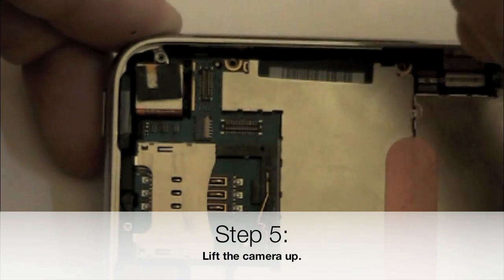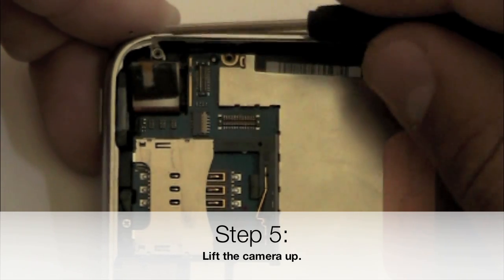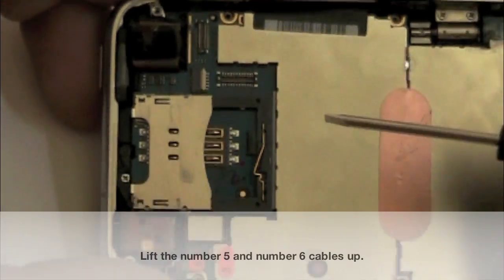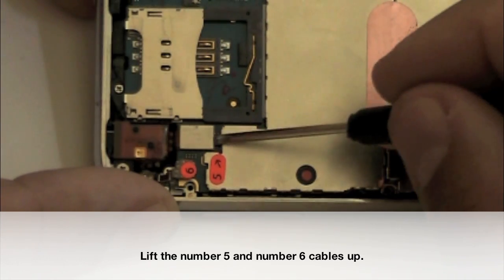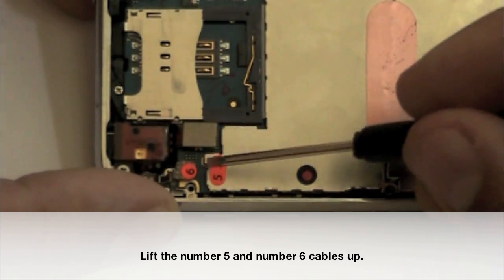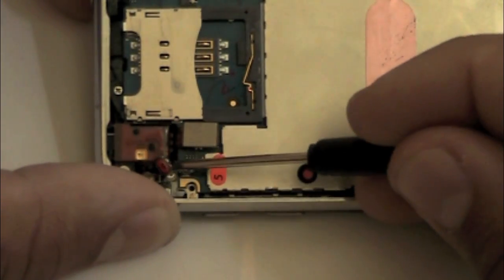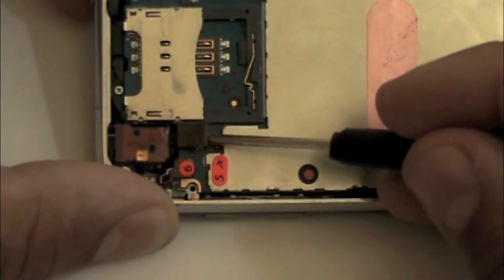Now, using the flat screwdriver, we're going to lift the camera out. It's just sitting in a little frame — lift up and it pops right out. Do the same thing for the number 5 and number 6 connectors. And then finally, we're going to move to the bottom of the phone and do the number 4 connector.